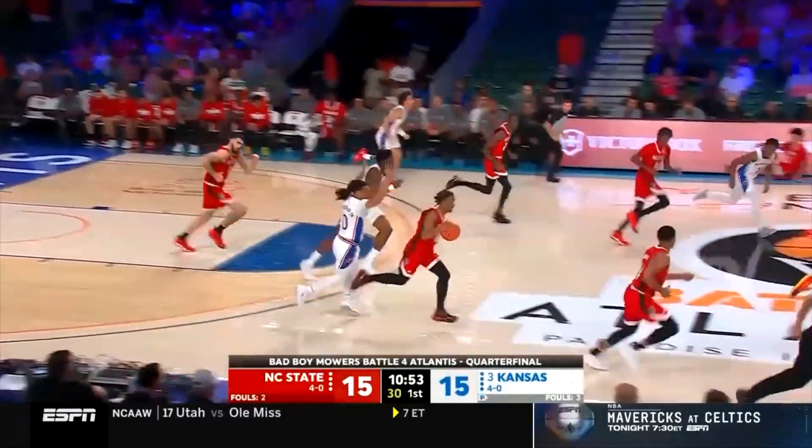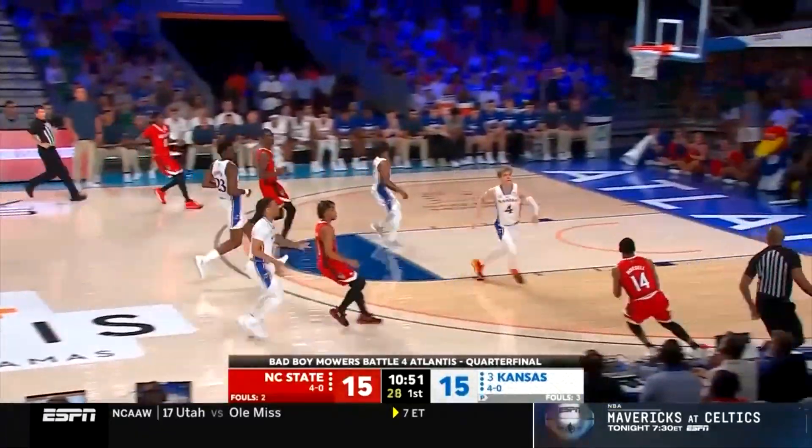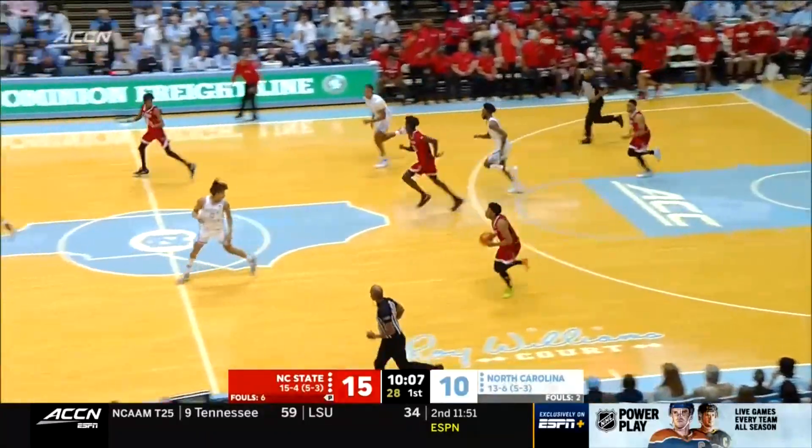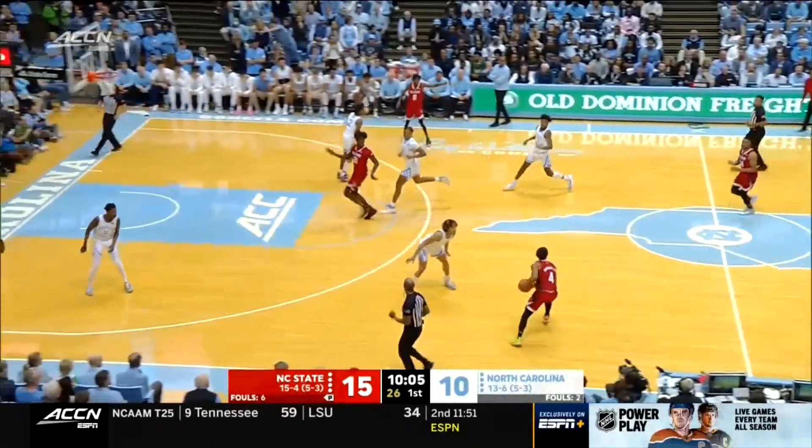He taught him well — obviously you don't shoot the ball like that unless you're on top of the fundamentals. The pass kicks off, more self balance. Yep. Good job by the one at the post. Absolutely.